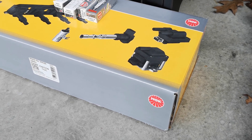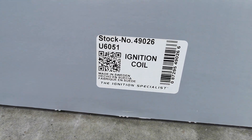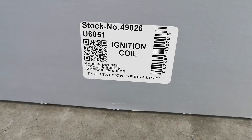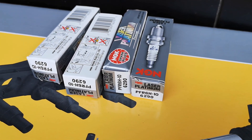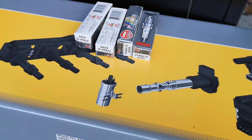Here's the box the NGK ignition cassette came in. As you'll see on this sticker right at the bottom there: made in Sweden. And once I open it up, here are the four spark plugs — PFR 6H10. She should be good to go after this.